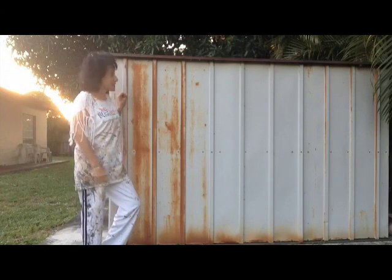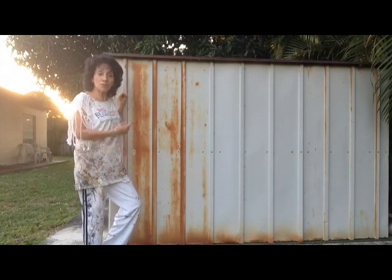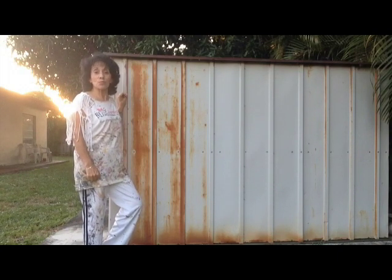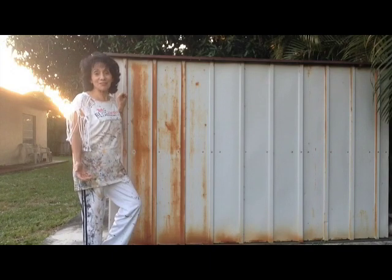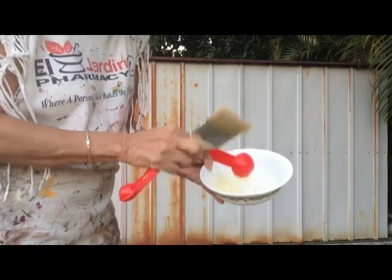Here's our metal shed that's been rusted, and we want to put a faux wood finish on it. But first we need to get rid of some of the rust. We're going to try what they've said to use: baking soda with lemon juice. Let's see if it works. We've mixed about one tablespoon of baking soda and